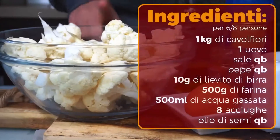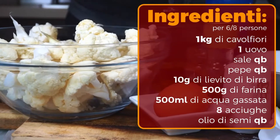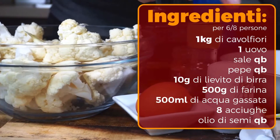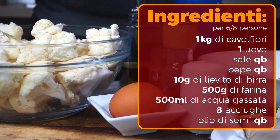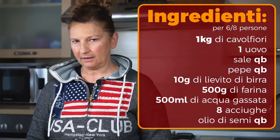Adesso vi dico gli ingredienti e le prepariamo insieme. Per le mie frittelle di cavolfiore occorrono un chilo di cavolfiore per 6-8 persone, un uovo, sale e pepe, 10 g di lievito di birra, un mezzo chilo di farina all'incirca tra i 400 e i 500 grammi.